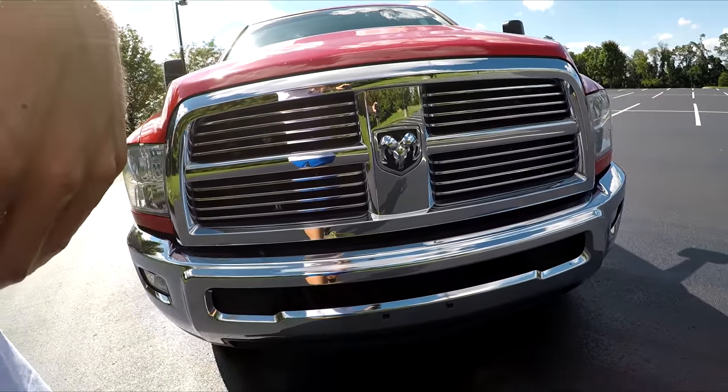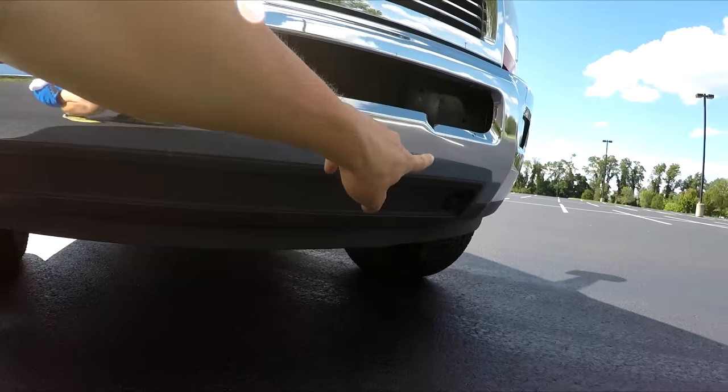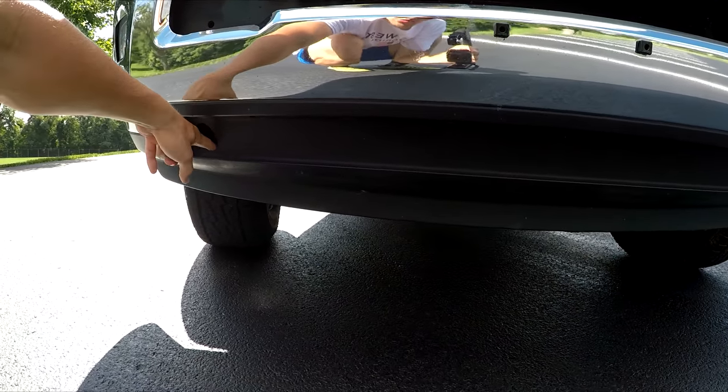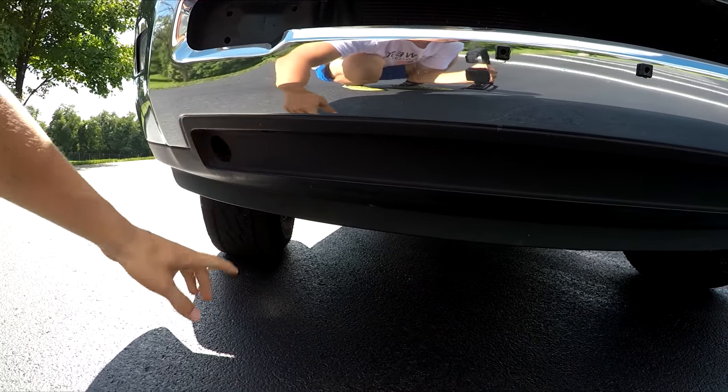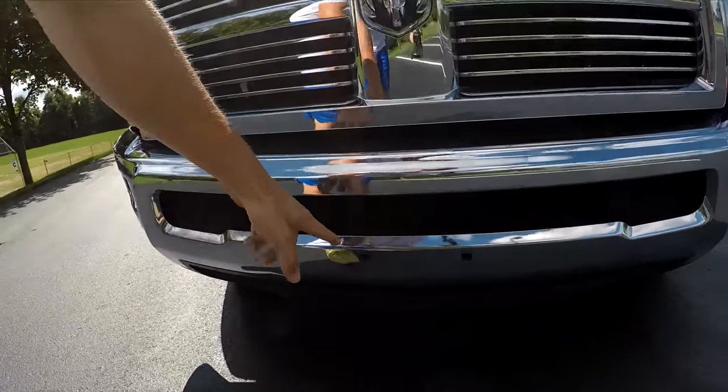I cleaned up the whole front end. There are little drilled holes here from the support brackets for that grill guard, but they're really hard to notice because of how low the Cummins is sitting right now.